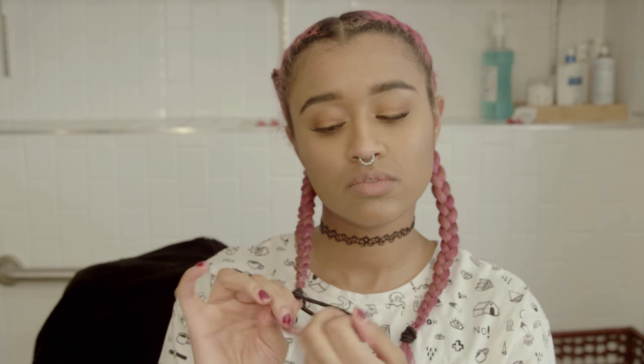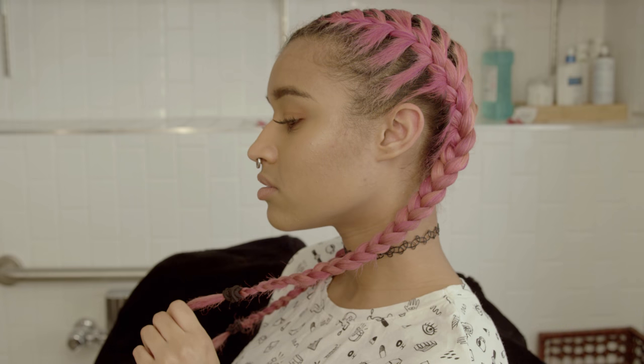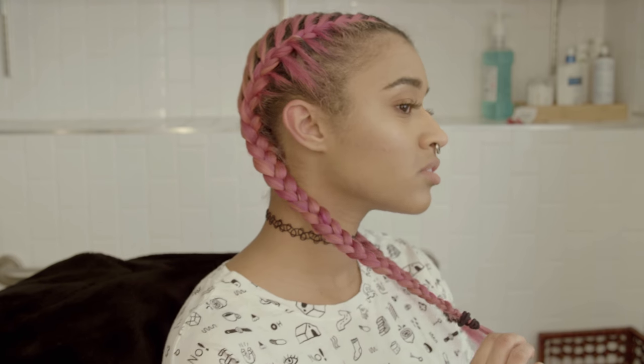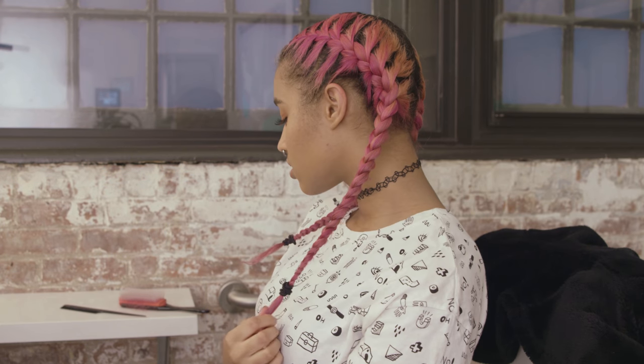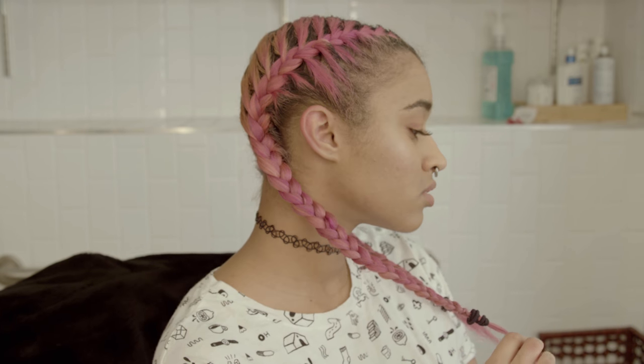I'm going to secure the end with a hair tie, and now we're done — that's literally it. This is probably the simplest tutorial I've ever made, but a bunch of you guys have asked for it, so I hope this video was helpful. If you want to see how I braid my hair when it's curly, comment down below and I'll make that video for you. If you like this video, don't forget to subscribe to my channel. All of my social media is linked down below. Thank you, chameleons, so much for watching — I wish you all a happy, healthy life and I'll see you in the next video.